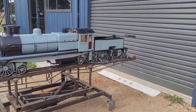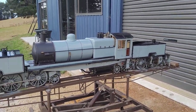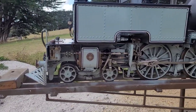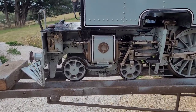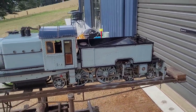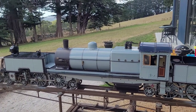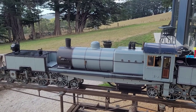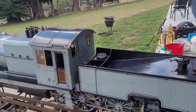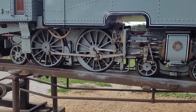It's a Garrett so it's got two engine units — front and back — giving a four-four-two-two-four-four wheel arrangement. It has eight cylinders: four on the front, two on the outside of the frames and two on the inside, with piston valves. It's a five-inch gauge locomotive with a steel boiler, eight millimetre plate, superheated with four or five superheater flues.